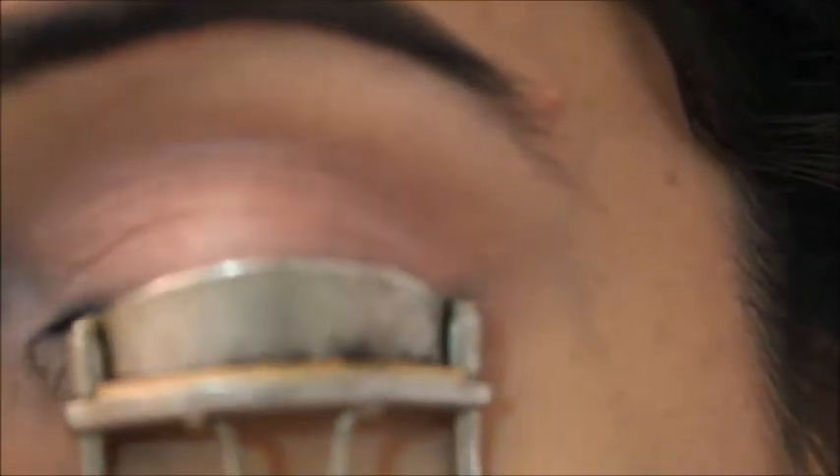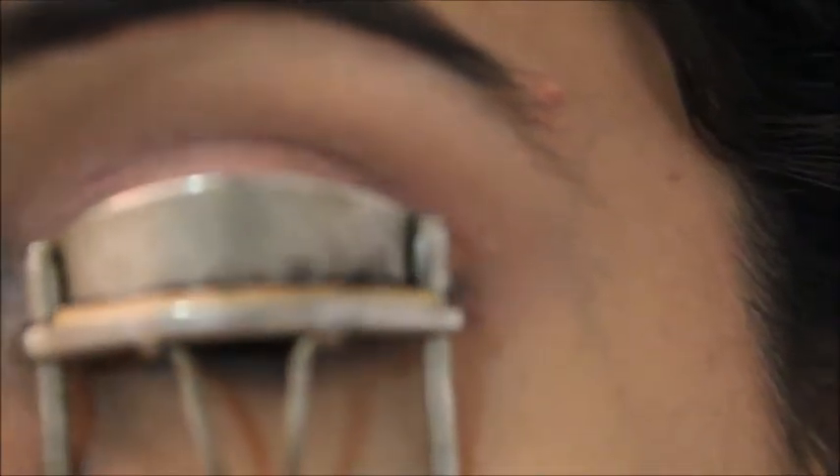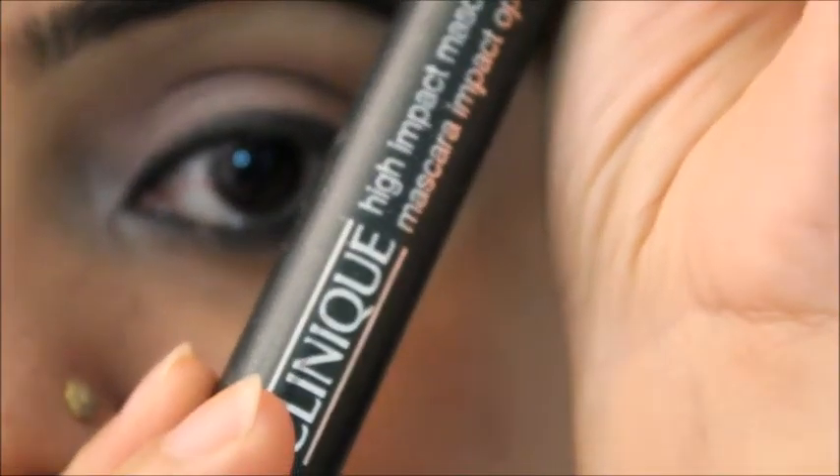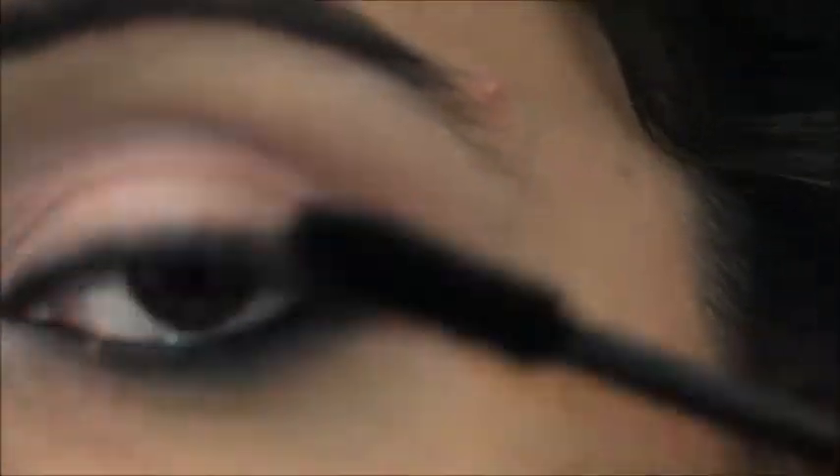Now I'm curling my eyelashes. I curl starting from the inner corner of the lashes first and then the outer side. The mascara I'm using is by Clinique, but you can use whichever mascara you like.